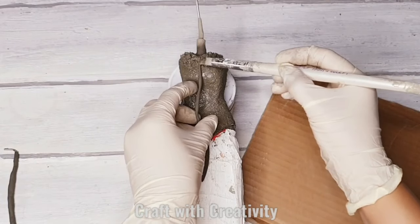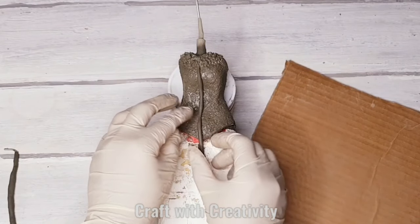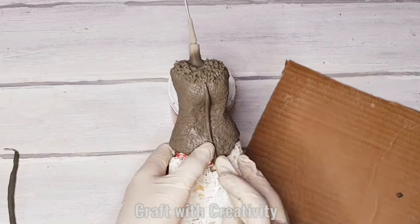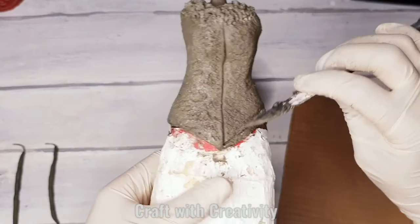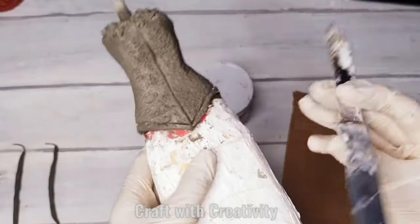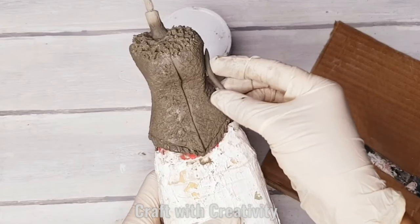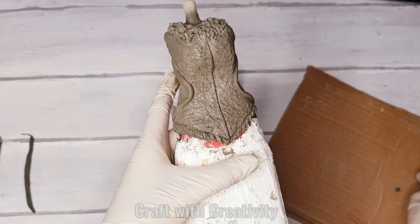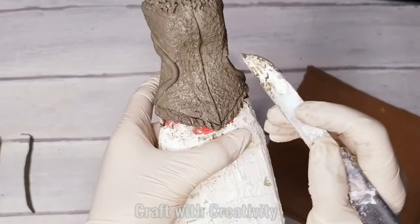Here is another piece of clay which I'm sticking in the middle of the shirt to make button parts — I'll be making the buttons at the end of the video. Adding more details like a ribbon part, and doing the same design on the sides to make curvy parts of the shirt. I'm using the knife to make details that look like a ribbon.